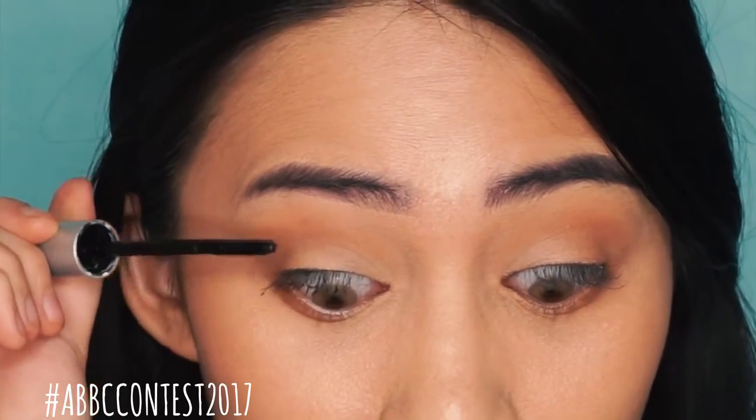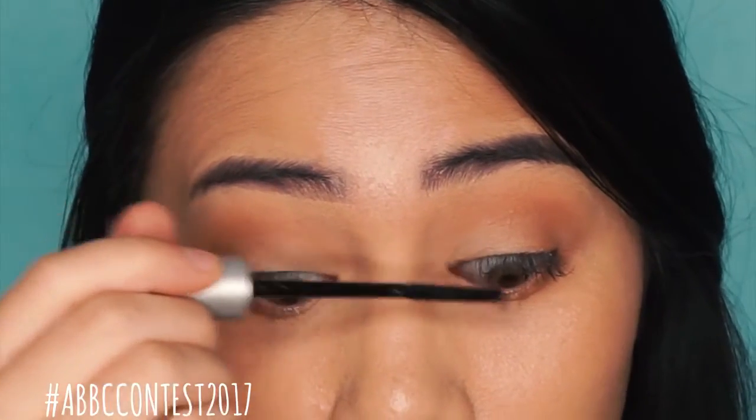Then for the final step, go ahead and grab your favorite mascara and apply it to your lashes.